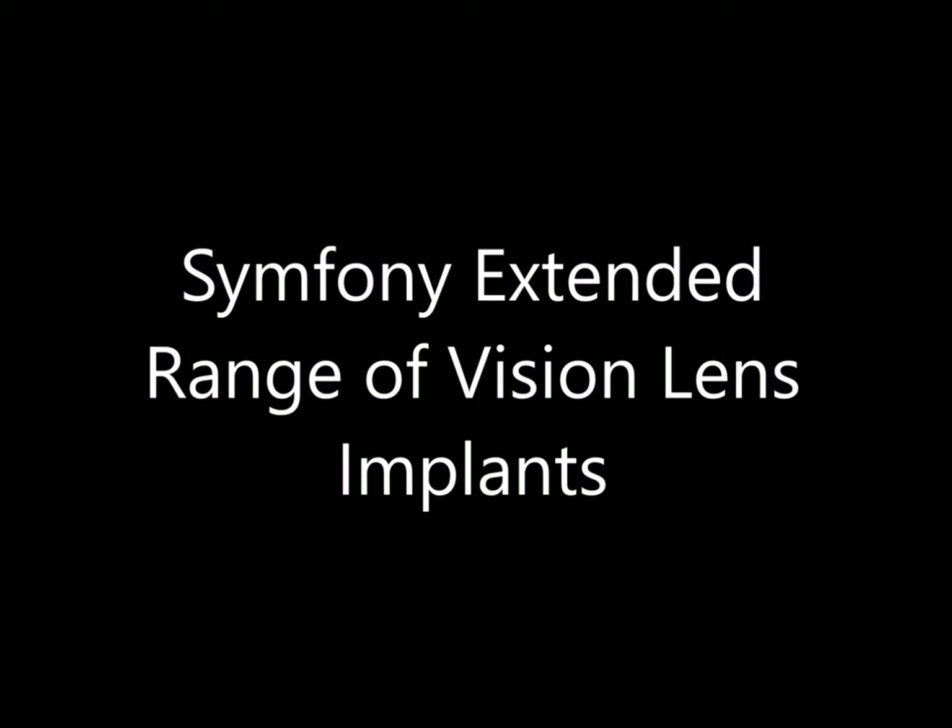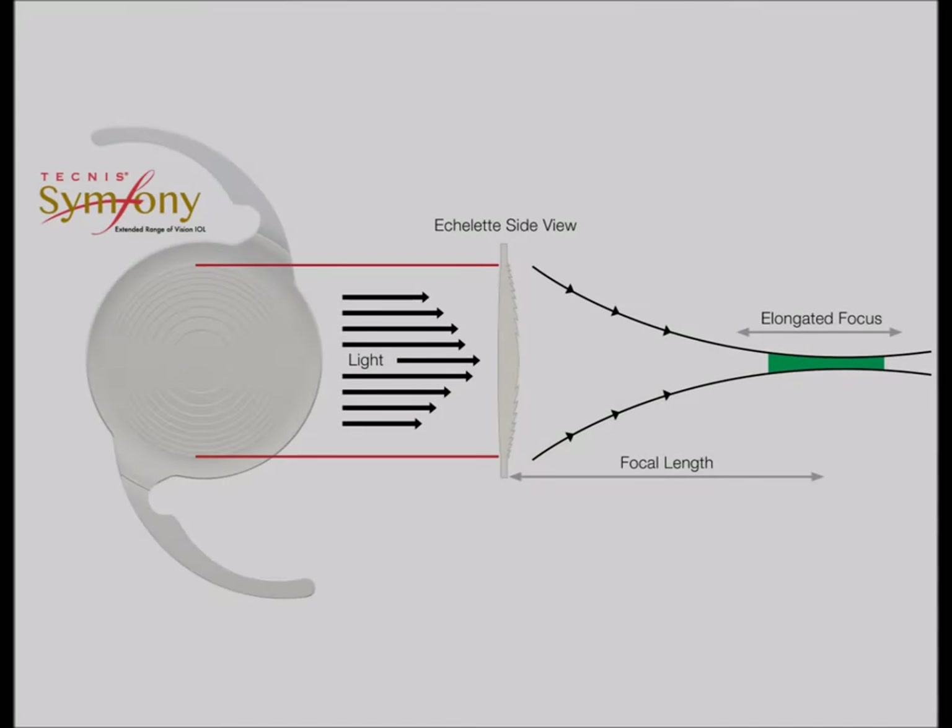For the extended range lenses, it works really great. It's much better than the older multifocal lenses — they are not the same, they're completely different technology. I'll let you listen to this next segment.